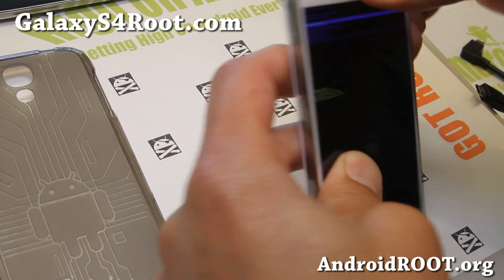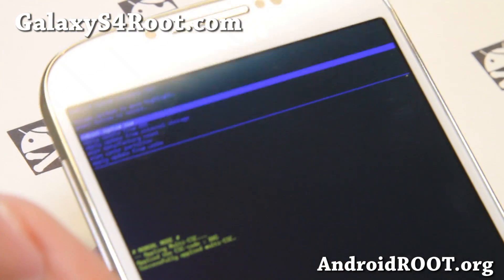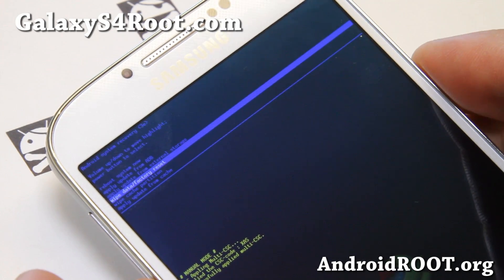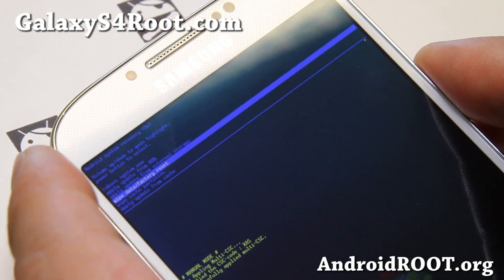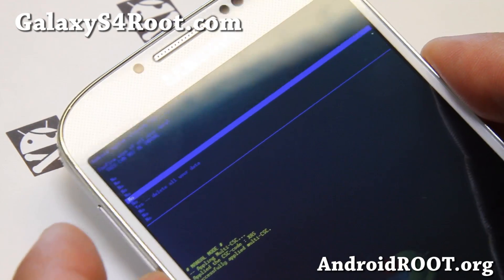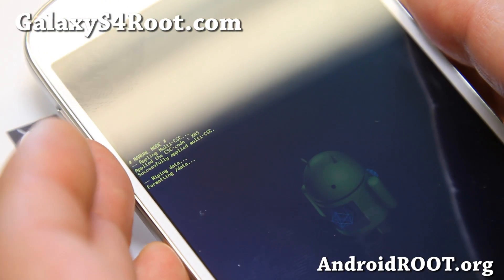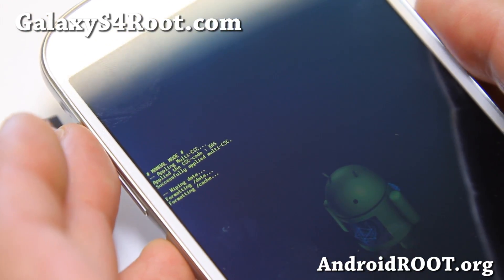In the stock recovery, navigate down to 'Wipe Data / Factory Reset.' This will erase everything on your internal storage — no trace of anything, your personal files, videos, everything gone. This will finalize your unrooting process. Go ahead and say yes. It's going to format data and clear your internal storage. If you're stuck on a boot loop, after this do 'Reboot System Now' and you'll be completely back to stock — just like the day you got it.